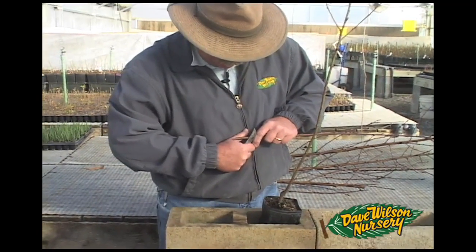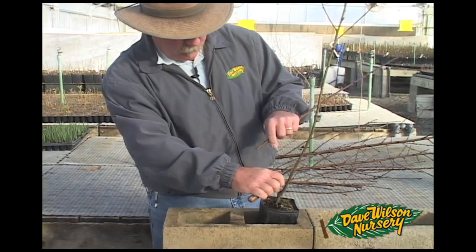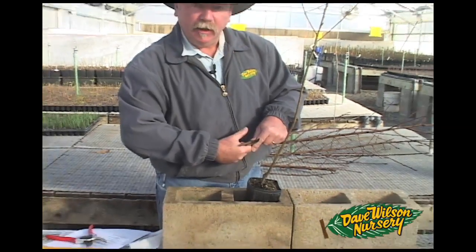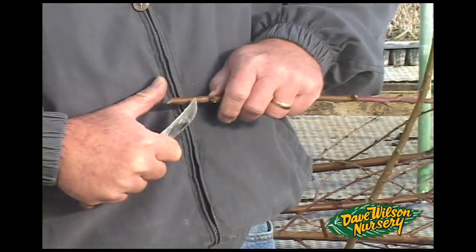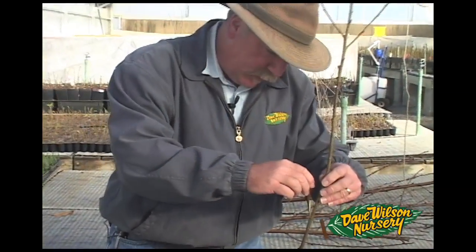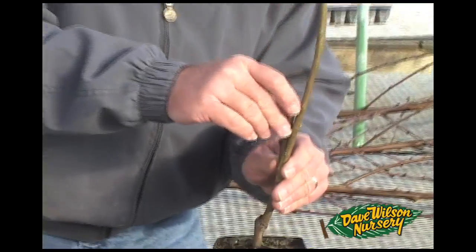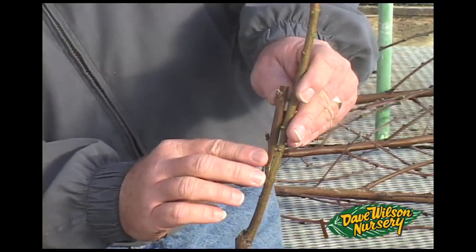We want to make a compatible cut in our scion, taking into consideration that the back cut can be slightly longer than the front cut. The back cut is going to start just below a good viable bud and the front cut is going to be about a quarter of an inch below that. At this point our scion is inserted into the rootstock so that we have a good match, with the flap coming up in front to cover the cut.